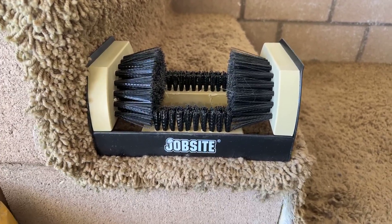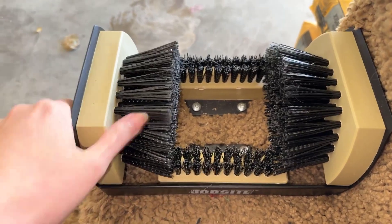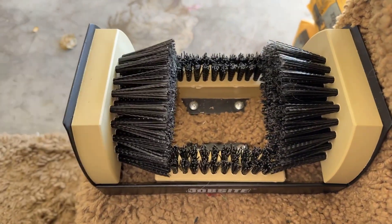This is a quick review of the job site boot scrubber. It is super simple to install and once you do, it is not going anywhere.